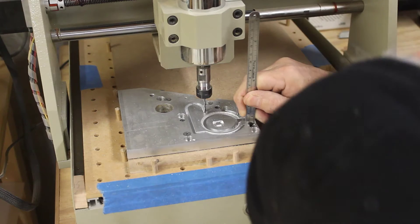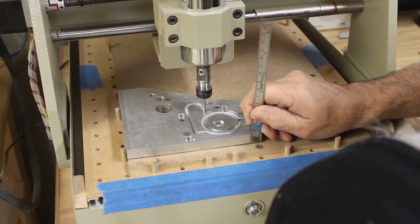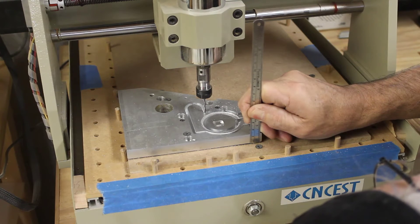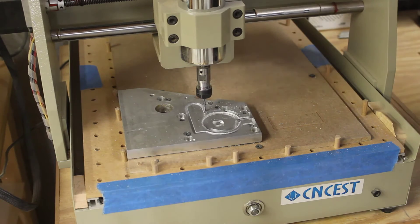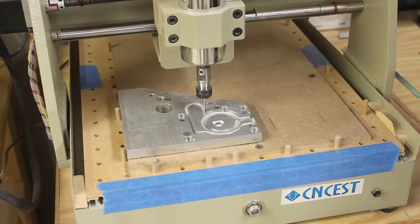I'll pause the machine and stop the spindle so I can take a measurement. I'm measuring that I'm 12 and a half millimeters deep. The thickness of my stock looks like 12 and a half millimeters — still haven't quite broken through. Looking at my display I think I've only got one more pass in the file.